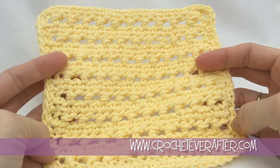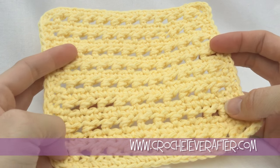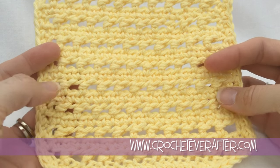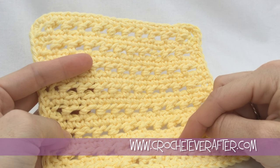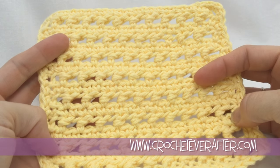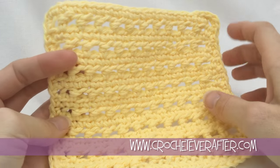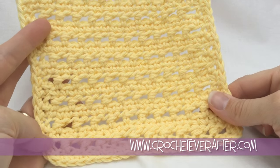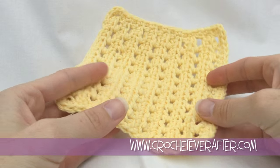Hey everyone, it's Deja from crocheterafter.com. Today is another Learn a Stitch Washcloth, and this one is called the Piggyback Stitch. So it's a half double crochet, and then you get this interesting texture by doing another half double crochet on top of the old one. It's not very difficult to do — quite easy. We just put a row of single crochets in between each of them to get this cool texture that you can either work horizontally for short rows or make really long rows and work it vertically.